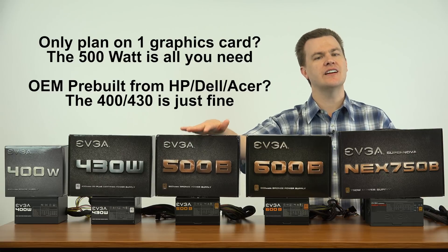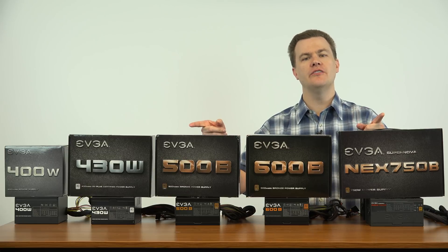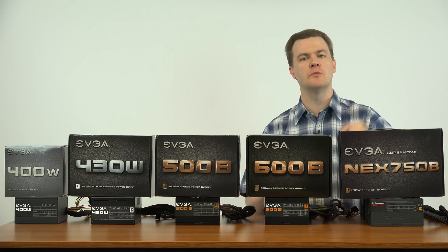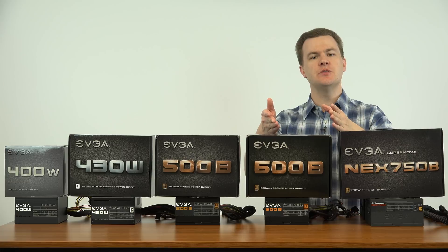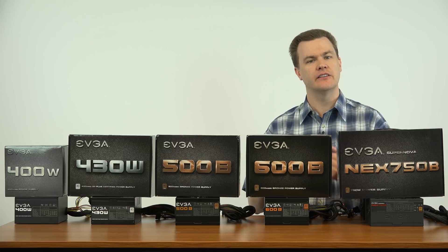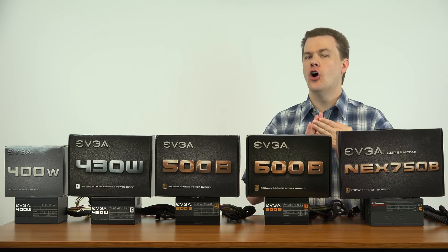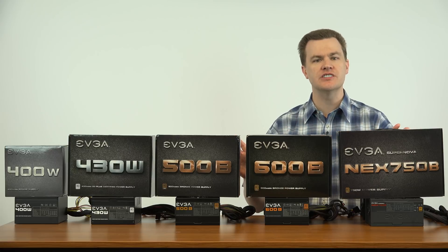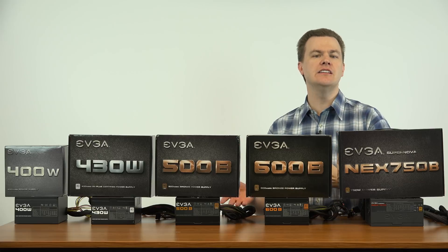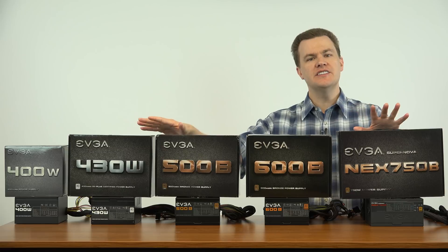You may notice these are all EVGA power supplies. This video is not sponsored by EVGA. I like their products because of the price-to-performance ratio — the power ratings, efficiency ratings, and features for what they cost make them a very good deal. That said, Corsair, Cooler Master, Thermaltake, and Seasonic all make excellent power supplies. I have no reservations about recommending those brands as alternatives to EVGA.